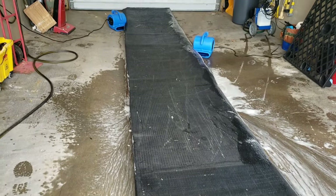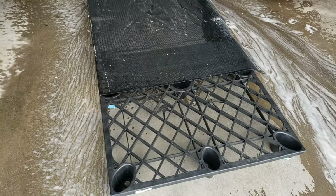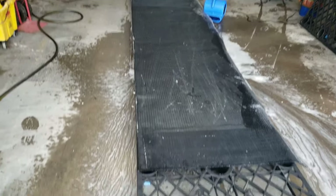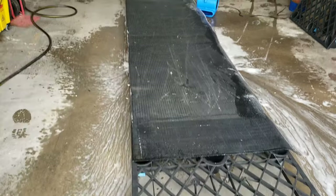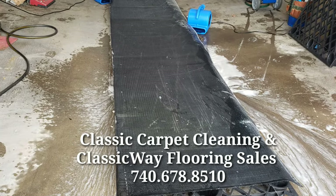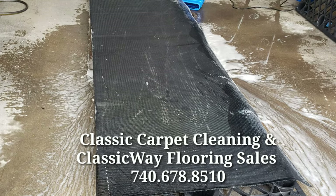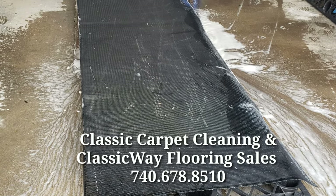We've got it all flushed out, all rinsed. It's now face down on our pallets and we've got our air movers set up to get this thing dry. Once we're all dry, we'll go over it one time with an in-cap, give it a good vacuuming, and get it back to our client. Thanks for watching!